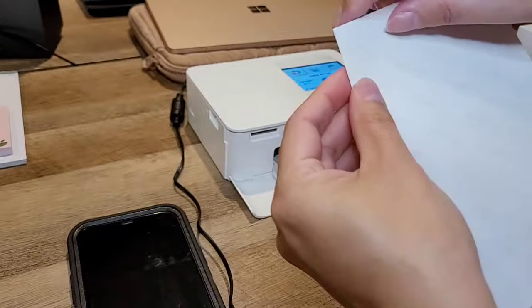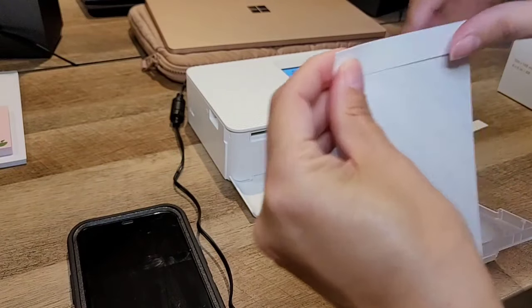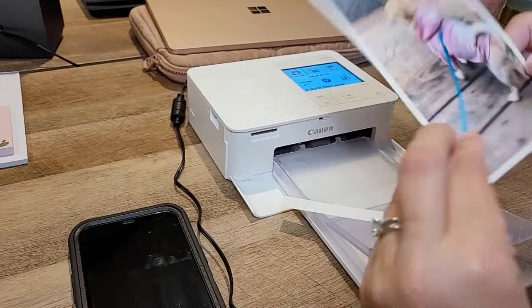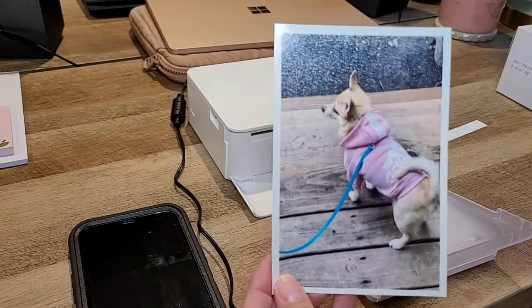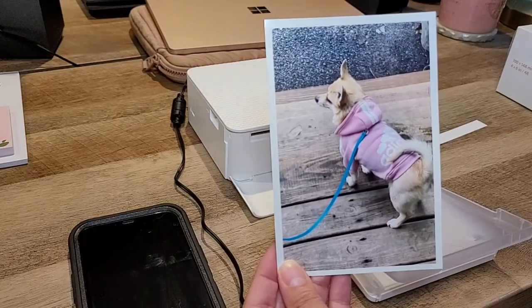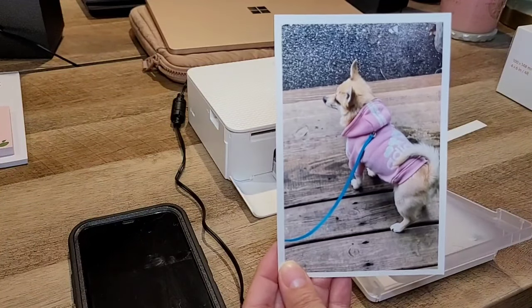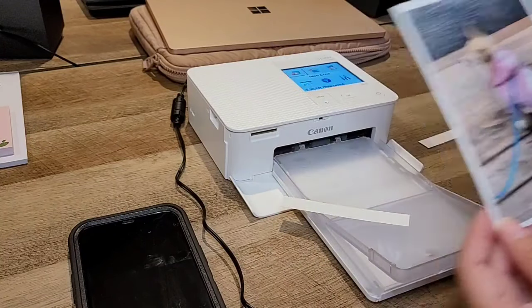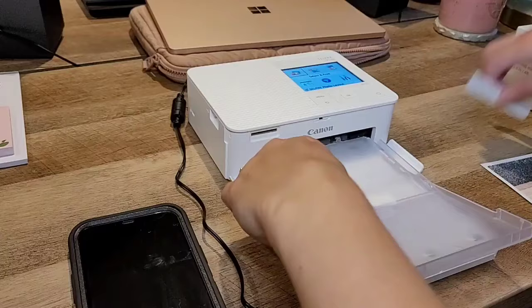This is so much better than submitting orders to CVS and having to drive to pick them up. Of course, this is the largest size you can print — that's the only limitation. If you want anything larger you can go get it printed elsewhere, but this is a really nice size and you can see how crisp and clean it came out.